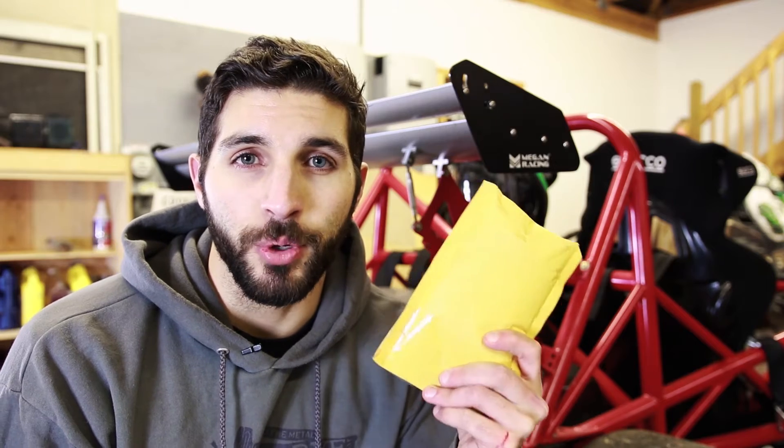Hey guys, Pete here from The Sunday Drive. Behind me I have my Exocet and in my hand I have a package from Eximotive, the same people who produced the Exocet. Today we're going to be installing a bolt upgrade kit for the rear wing mount.